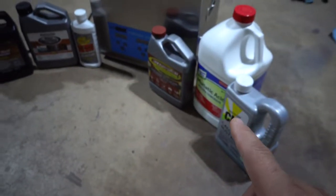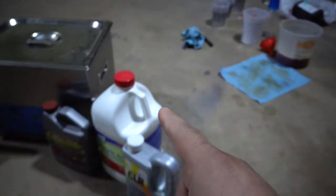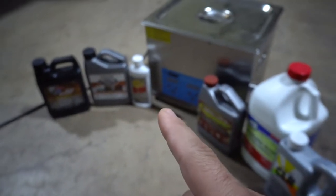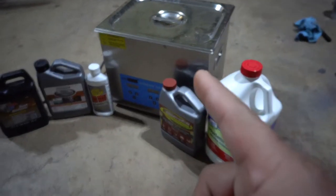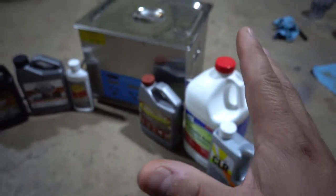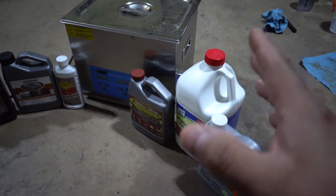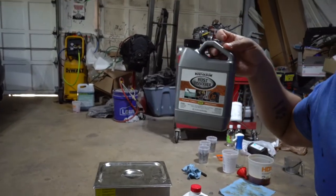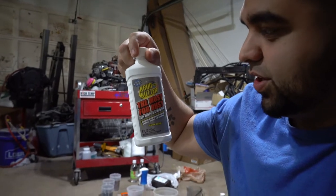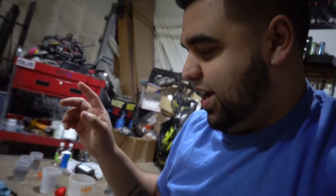Now we get to test all these products. We're gonna do three at a time in these containers right here. We're gonna do eight ounces of each — because the Crud Cutter only comes in an eight ounce bottle, I want everything to be fair. Then we are going to put them in the ultrasonic cleaner three at a time for increments of five minutes. So we'll do five minutes, ten minutes, and then maybe jump to 30 minutes. I'm not sure yet — I don't know how fast the ultrasonic cleaner is going to accelerate the rust removing process. Let's go ahead and get started. We'll do the POR-15, the Rust-Oleum rust dissolver, and the Crud Cutter Must for Rust first.